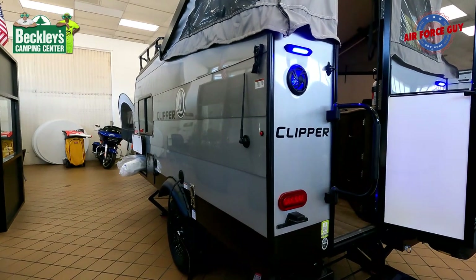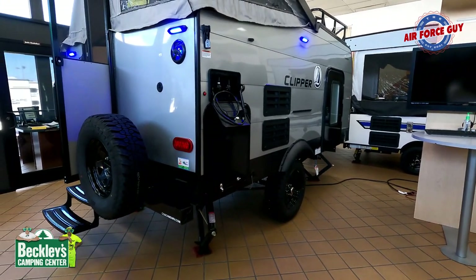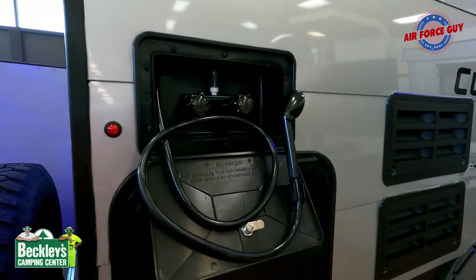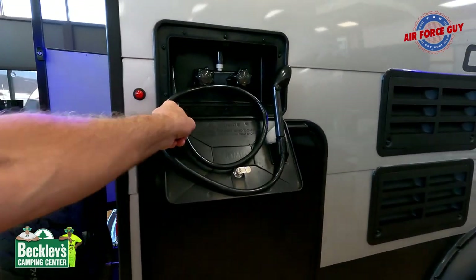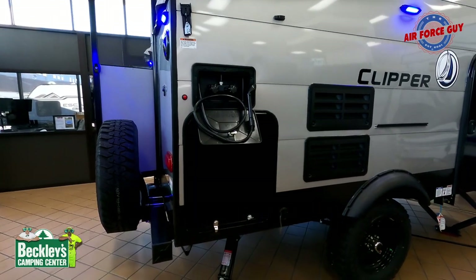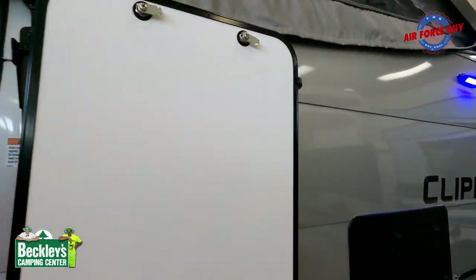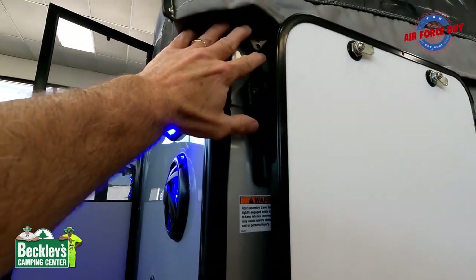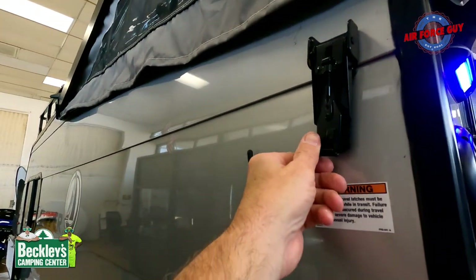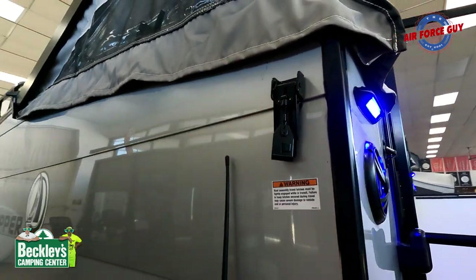If you want to call this your camping side, this is what it looks like — a lot going on. You're going to have your outside shower with hot and cold water. Now just behind that — when opening this storage door, to ensure that you can latch it, you need to position your locking mechanism correctly. If the locking mechanism is down, you're not going to be able to latch that door. Take this latch, put it up top when you open the door, and then it will latch.